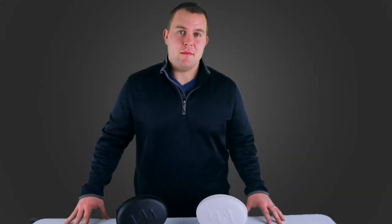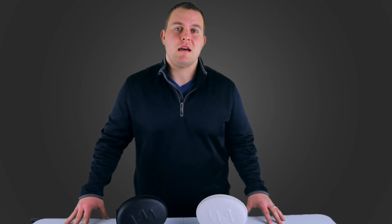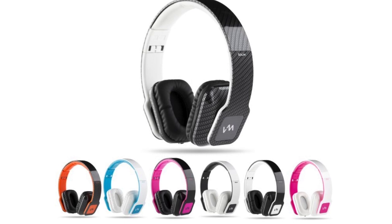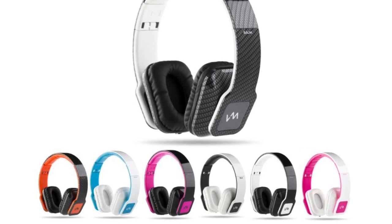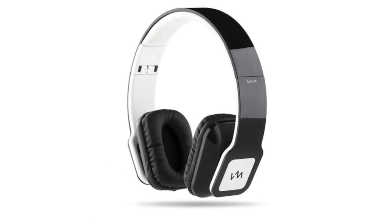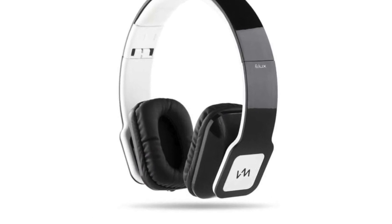What's up guys? Zach here with VM Audio. Today I'm here to show you these ELUX On-Ear Headphones. These headphones feature ultra-clear high-fidelity acoustic sound, as well as powerful energized bass.